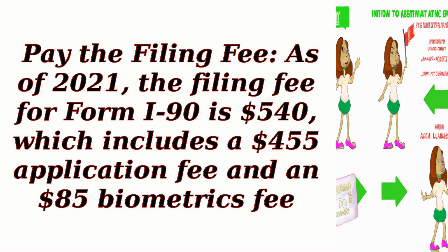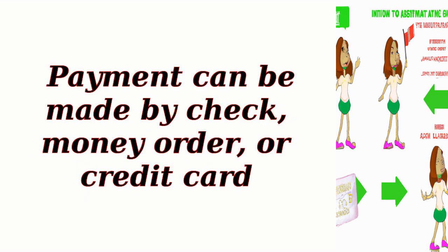Step 4: Pay the filing fee. As of 2021, the filing fee for Form I-90 is $540, which includes a $455 application fee and an $85 biometrics fee. Payment can be made by check, money order, or credit card.